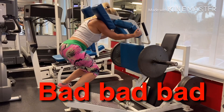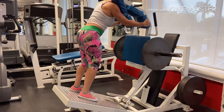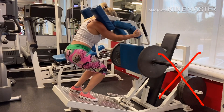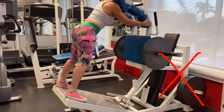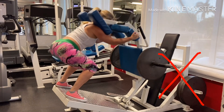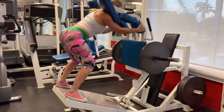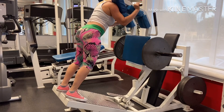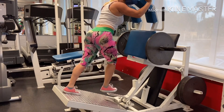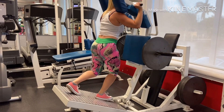Now watch the bad versions of hack squats: when you're pushing your knees in front of you, or you're too low on the platform because of your height and your knees are going over your toes, or your toes and knees are not out. Or when you are in a proper position but go too fast with no control. You do want to go down with control, then come up fast and explode and squeeze your glutes. Also, it is wrong to lift the machine with your shoulders — please don't ever do that.